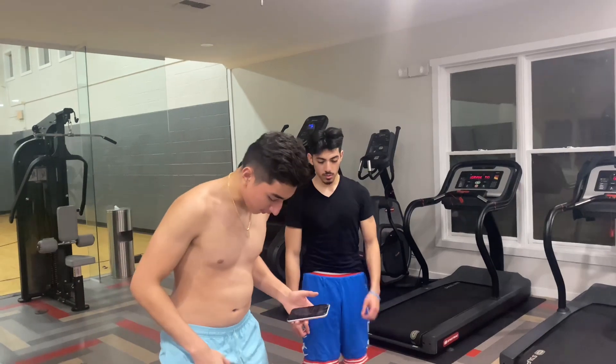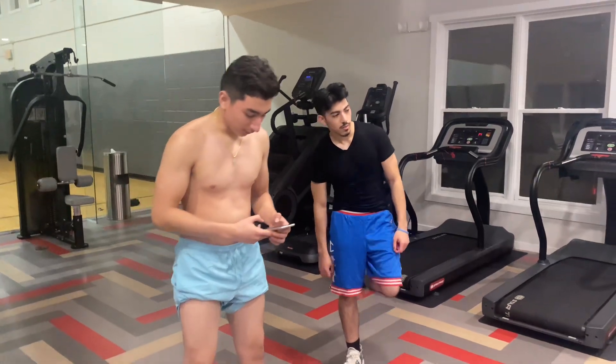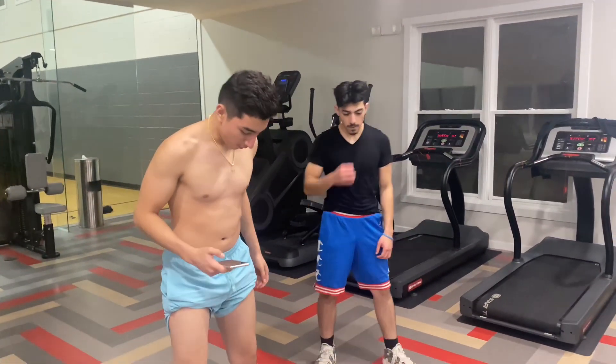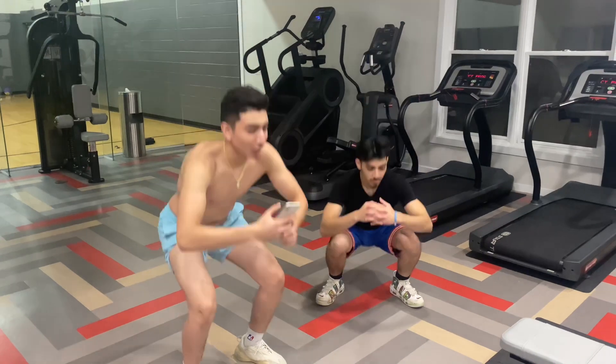So the first one is going to be 30 seconds. We're going to be starting off with some nice easy squats. 30 seconds squats. Three, two, one — go. Simple squats. Try to go as low as you can.